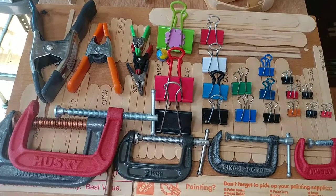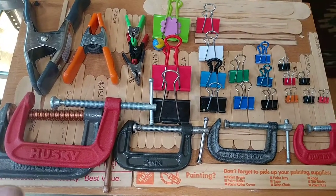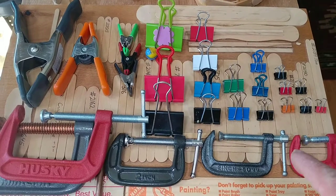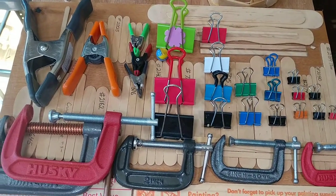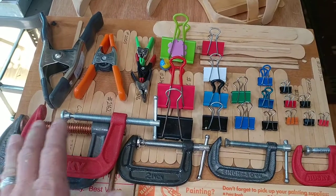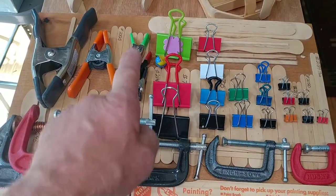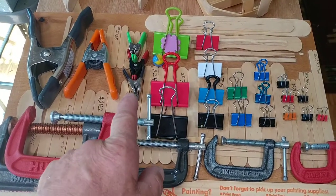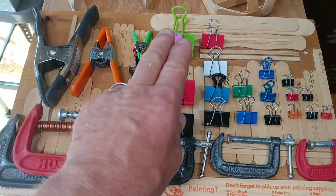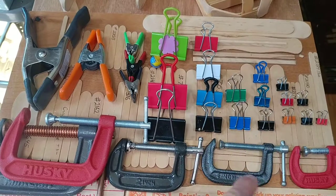Welcome back to Make Tools in Schools. This video isn't about making clamps — it's about things I can't make, and one of them is clamps. We use tons and tons of clamps for what we do. This video shows the variety of clamps: big-box stores like Home Depot and Lowe's, and also stores like Staples and Office Depot.